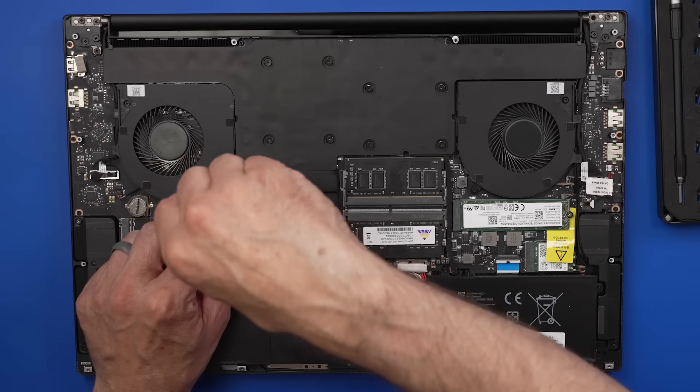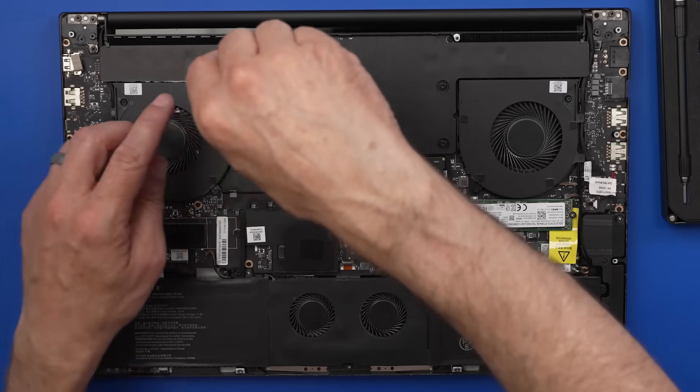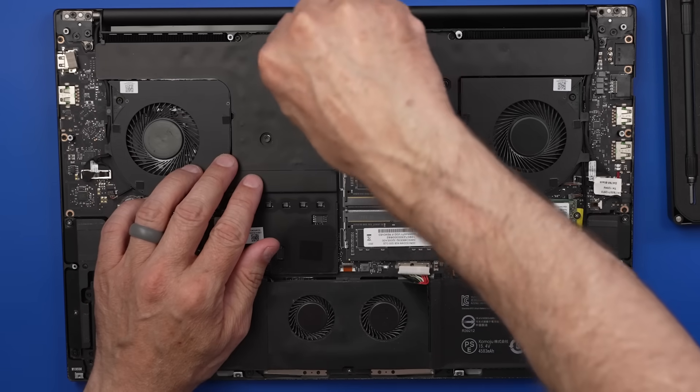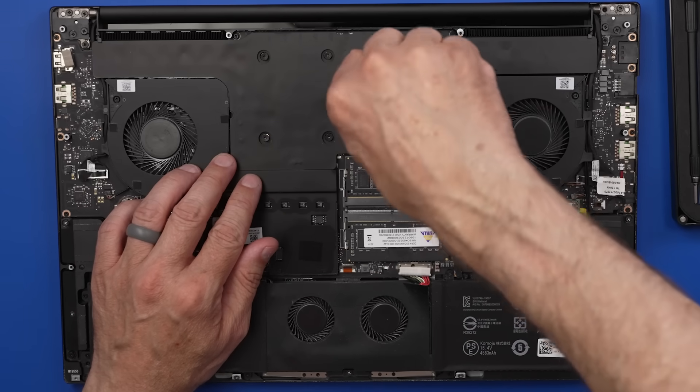The Razer Blade Pro 17 sold brand new for $2,700 to $4,000. Right now you can get these on Amazon for about $1,200, which is significantly less than brand new, but still quite a bit of money for a laptop. So I'm really hoping I can fix this one and get these fans working right.